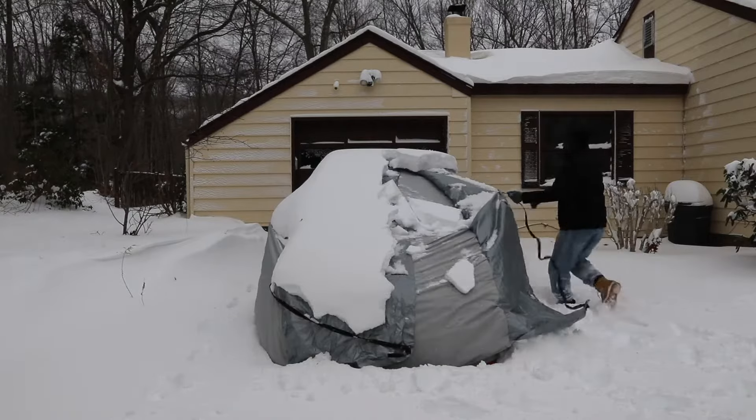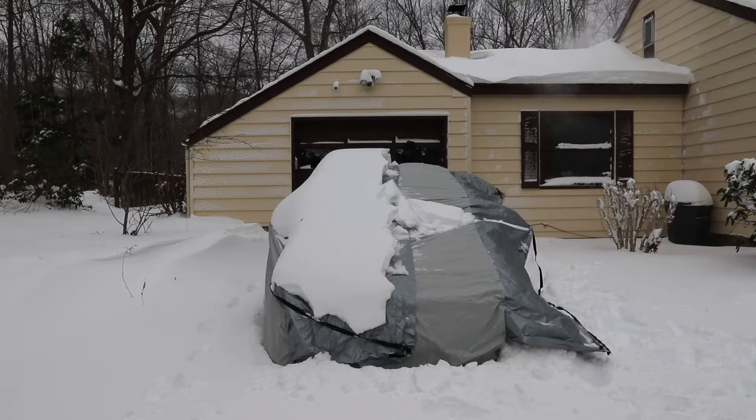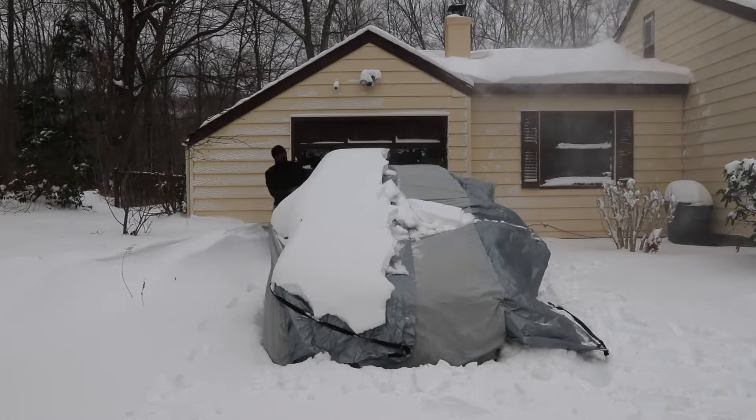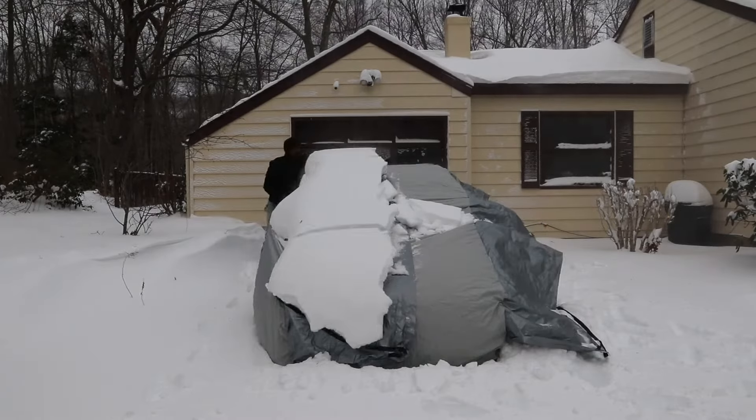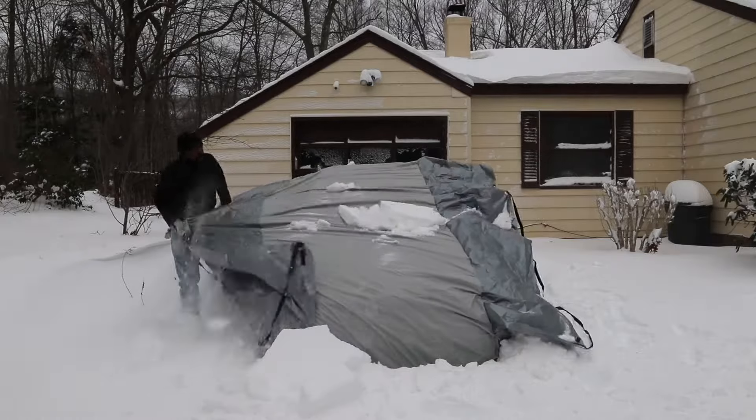The outer cover, flaps, and straps provide a mechanical advantage allowing for easy and quick snow removal in just a couple of minutes. Removing snow from your vehicle is now a breeze — pull the straps one or two at a time, walking around the vehicle.